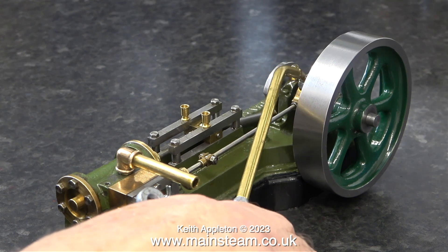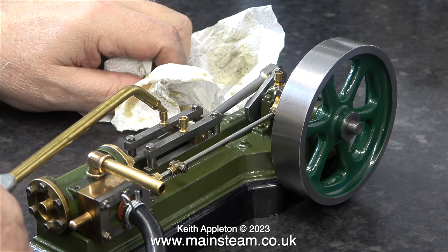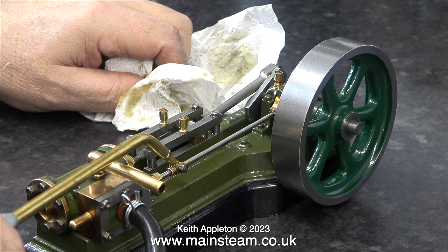By moving the eccentric sheave first one way and then the other, then tightening the grub screw to hold it in place and rotating the engine with a little bit of compressed air being fed into the steam chest — if you cannot get the admission exactly the same at both ends of the stroke, you will need to move the position of the slide valve. The oil can is pointing at the part that you need to undo temporarily. Once the bolt's been removed, lift the eccentric rod out of the valve fork and rotate the valve fork one turn. If when you put it all back together the valve timing is worse, you've turned it the wrong way.